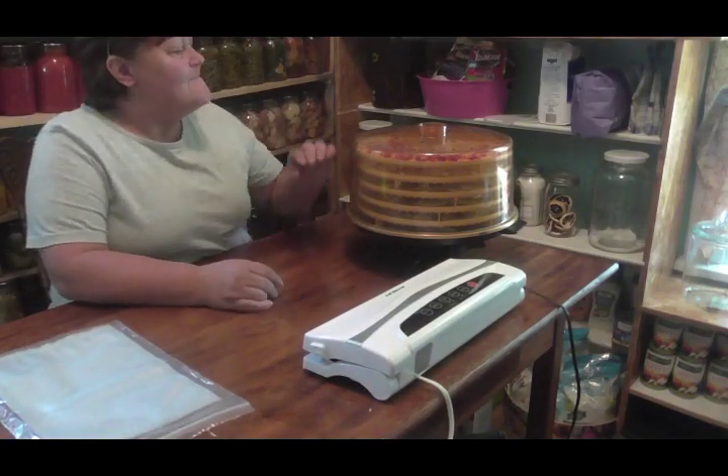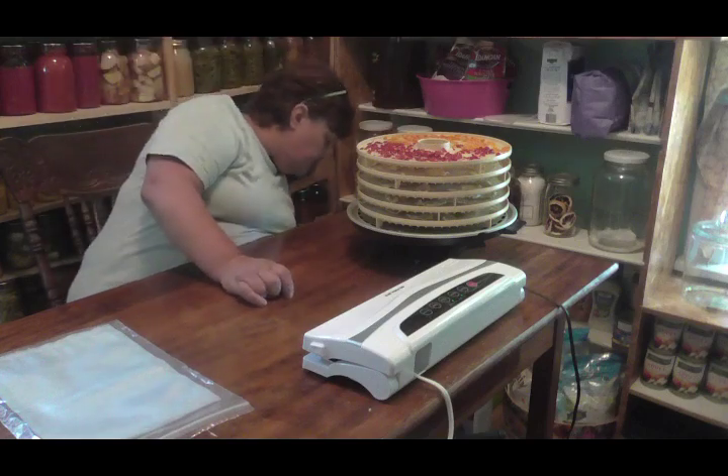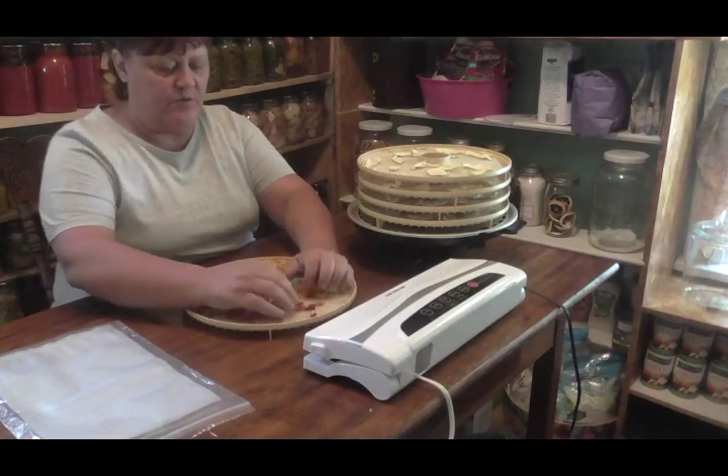Hey friends! I showed you yesterday how I did the patty pan squash, and I dehydrated some more of my peppers, and they turned out beautiful - absolutely beautiful.